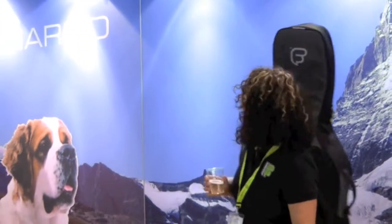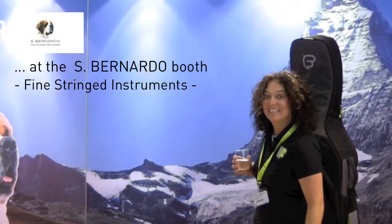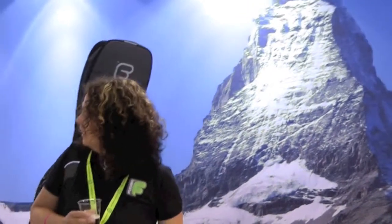My name is Amanda Weebly and I'm at the Frankfurt Music Messe 2011 on the St. Bernardo stand, which is a Swiss stand with our Swiss distributor who sell lovely stringed instruments and cello bags.